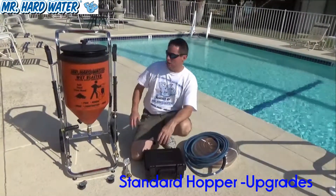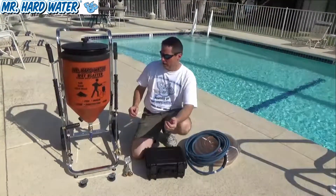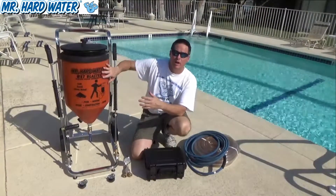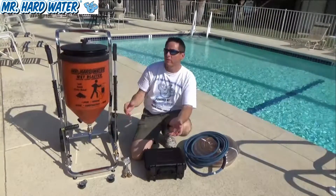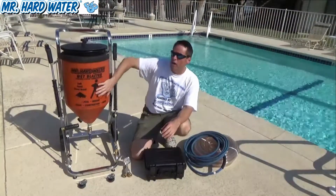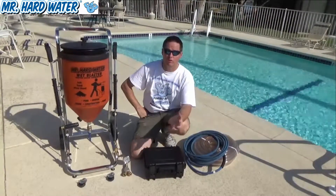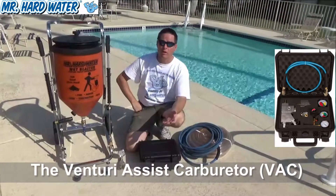Now you might find that you have some intermittent flow, or you might have some trouble moving the media through the 20 feet of hose that comes with the hopper system to the surface. The reason for that is going to be the friction in the hose and the resistance of the media within the hopper itself. So in order to overcome those restrictions and those forces, we have an upgrade which is the Venturi assisted carburetor.